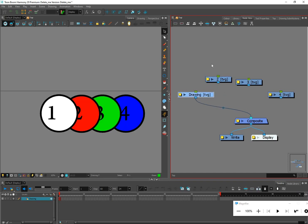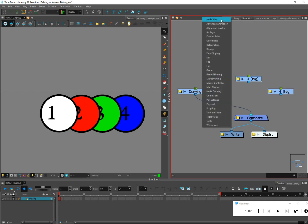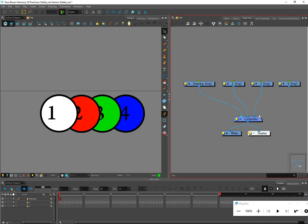The nodes keep stacking on top of each other, which is a bit odd. To tidy things up, box select all the drawing nodes and click Align Nodes Horizontally. If you don't have that menu, right-click in the gray area and choose Node View to get those extra buttons. Now the drawing nodes are nice and neat, all lined up. I'll need to plug them into the composite so we can see them.